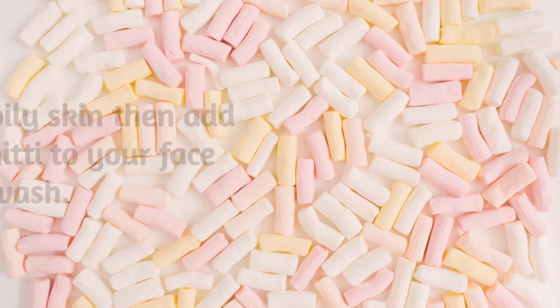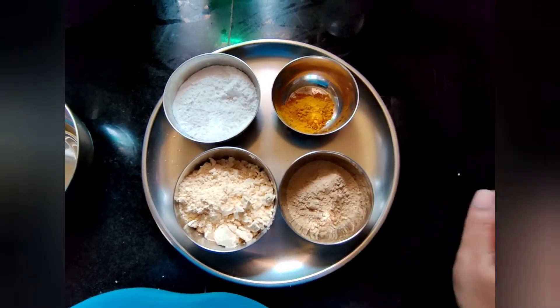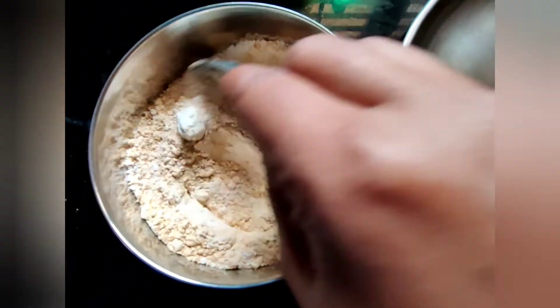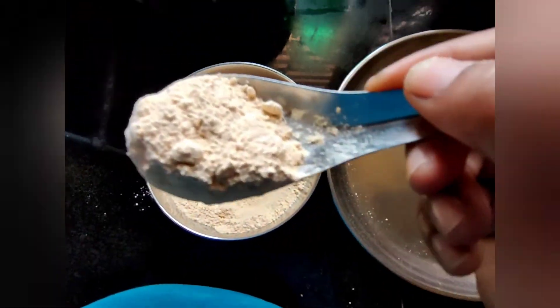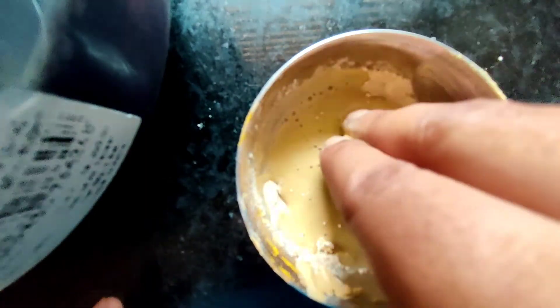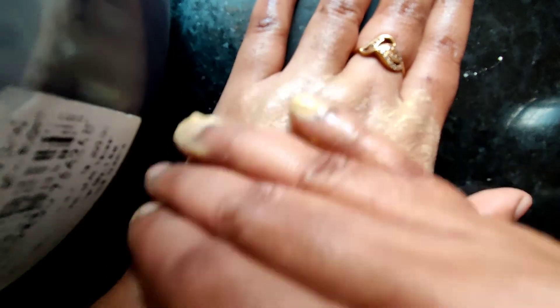Add 50 grams of salt and 20 grams of orange peel powder, then add 1 teaspoon of salt. Mix in a glass container. Add 1 teaspoon of salt and rose water, and add 2 spoons of the mixture. Massage it and wash it off.